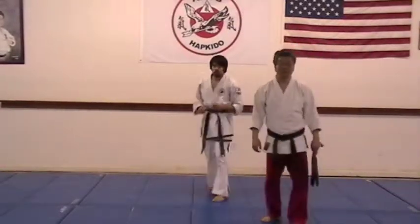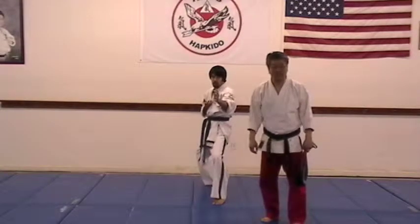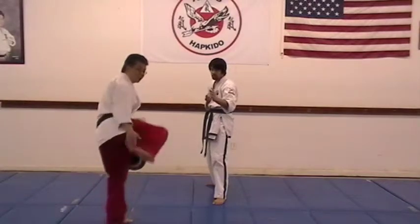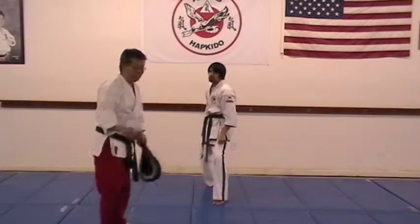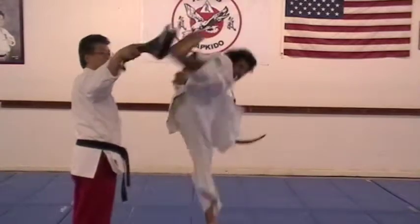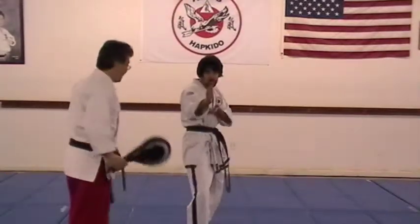And number three, jump side kick. You will jump the same way — point the heel before you kick. Ready, jump. And back.